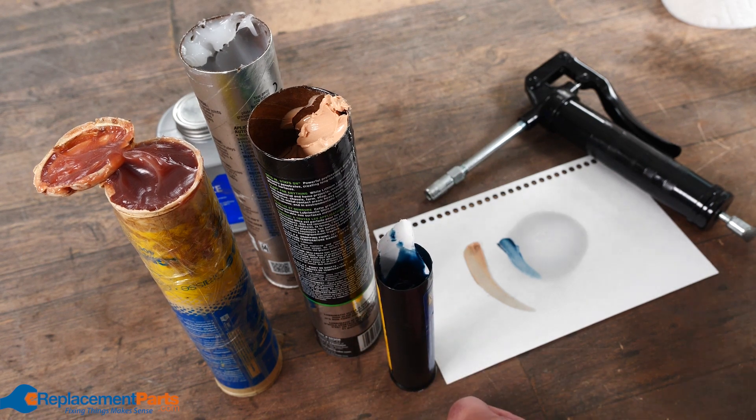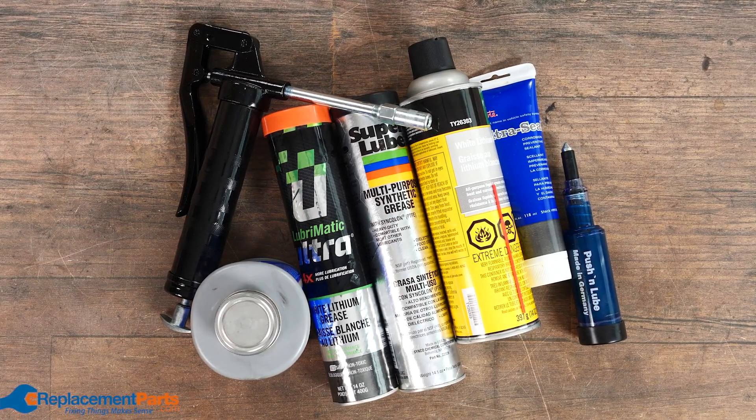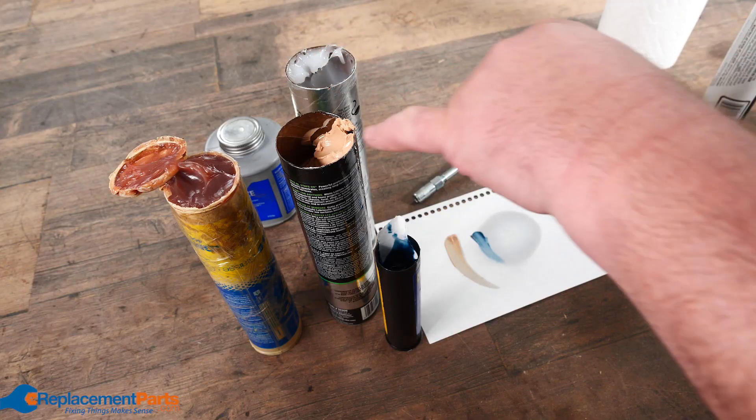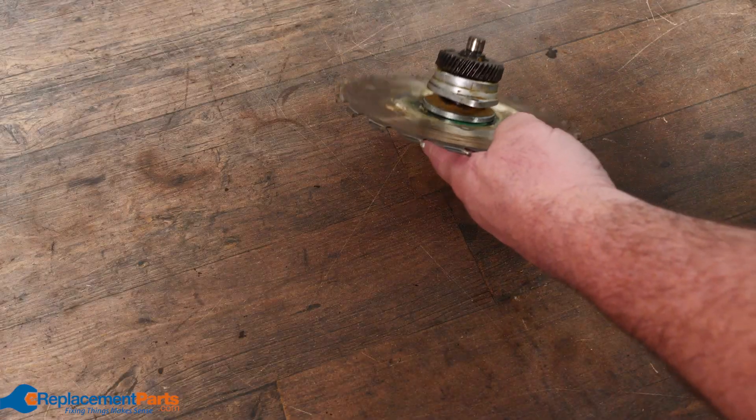When I start getting into tools that hit a little harder, like reciprocating saws, I quite often go into more of a moly grease or a poly grease. Grease comes in different consistencies — it can be quite soft and flexible, a harder grease, or even a sprayable grease.